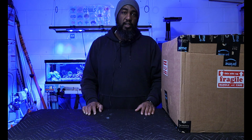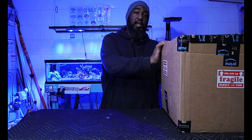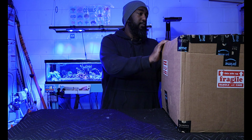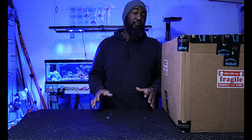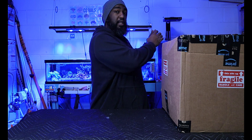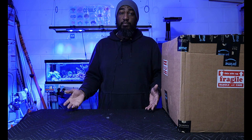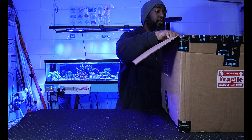Hey everybody, welcome back to the channel Simply Reefing. We're going to go ahead and unbox the Reef Escape Designs aquascape that they sent me over for the 25 gallon cube. We're going to see what's in the box — I haven't unboxed this yet, so your guess is as good as mine. They did design the aquascape for the 25 gallon, so let's go ahead and jump in.